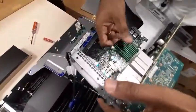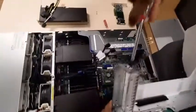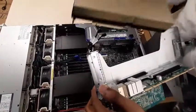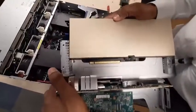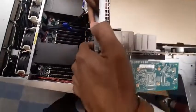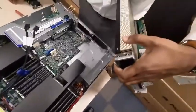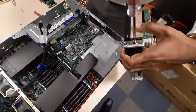We are going to install the NVIDIA A16 graphics card in place of the default RAID controller card slot. Gently press it in — you will hear a click sound. Once you hear that sound, put the screw in to secure it.